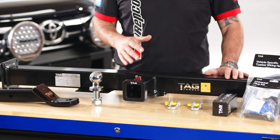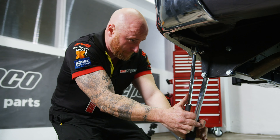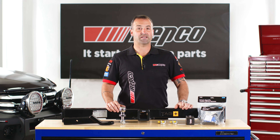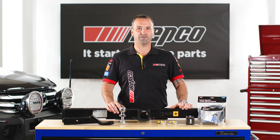All TAG tow bars come powder coated and are designed to mount up to existing factory points. They've also been matched to your vehicle's factory towing capacities, ensuring that you're not only safe, but keeping it legal.